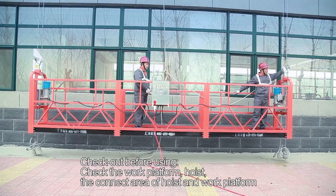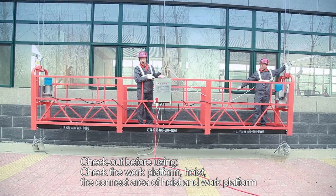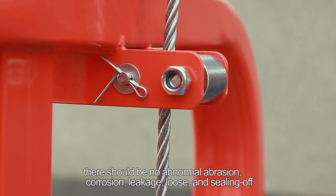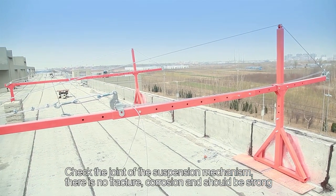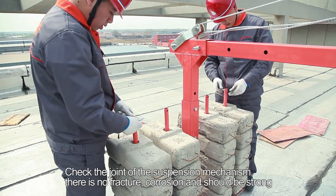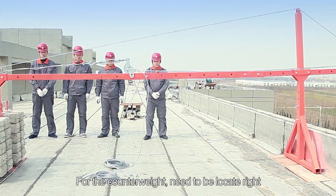Step 24: Checkout before using. Check the work platform. Step 25: Inspect the hoist and the connection area of the hoist and work platform — there should be no abnormal abrasion, corrosion, leakage, looseness, or sealing off. Step 26: Check the joins of the suspension mechanism — no fracture, no corrosion, and they should be secure. Step 27: For the counterweight, it must be positioned correctly with none missing.